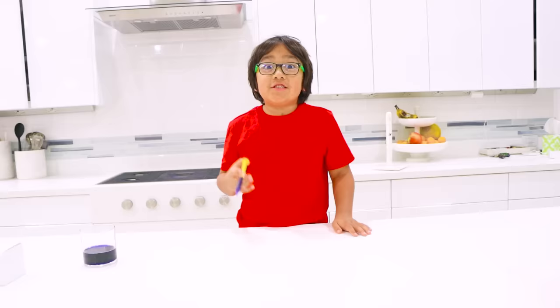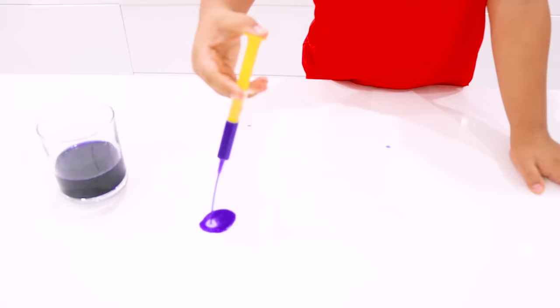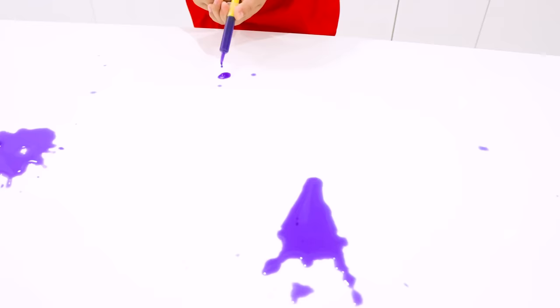I'm going to put the same amount of water on the table. And don't forget to ask a grown-up for help — Ryan has a grown-up. We're going to do four different spots to test out four different paper towel brands. Three. Four.